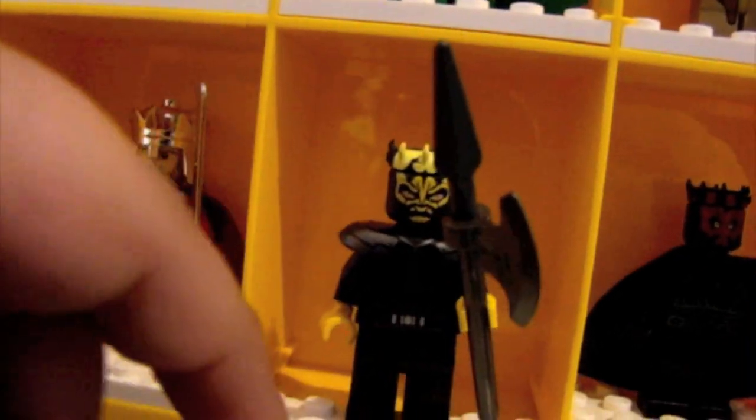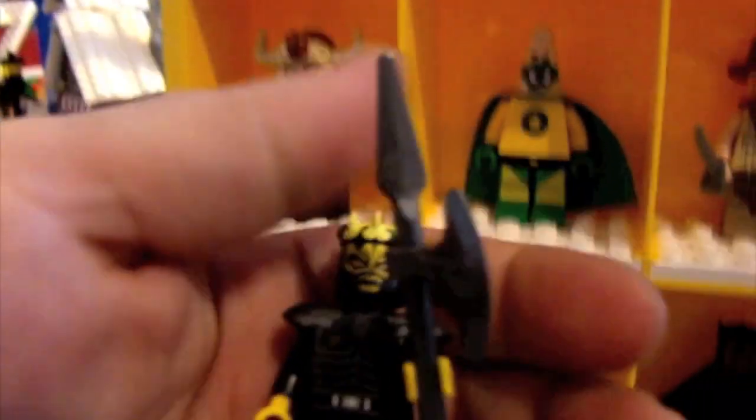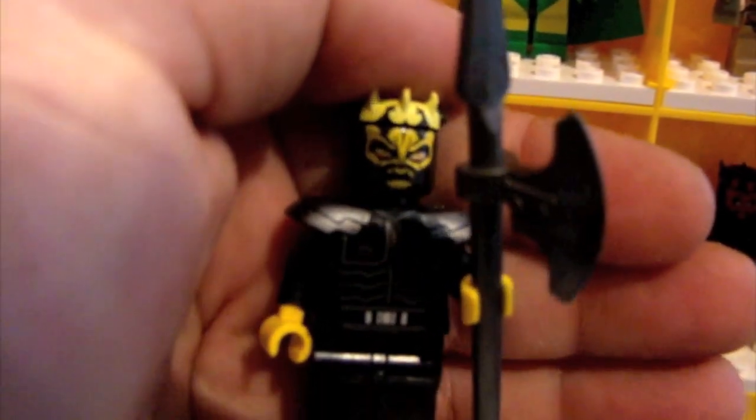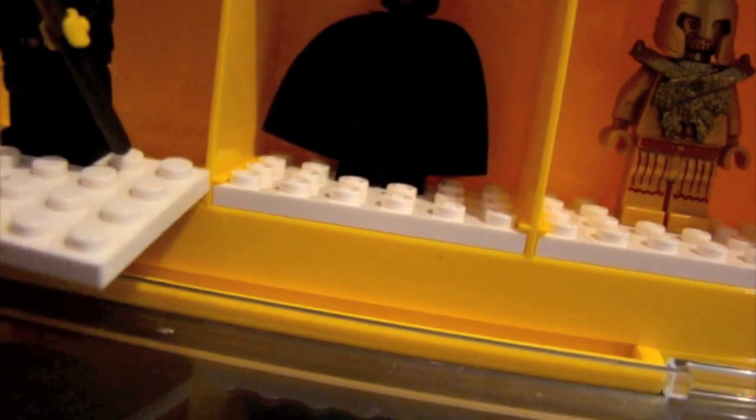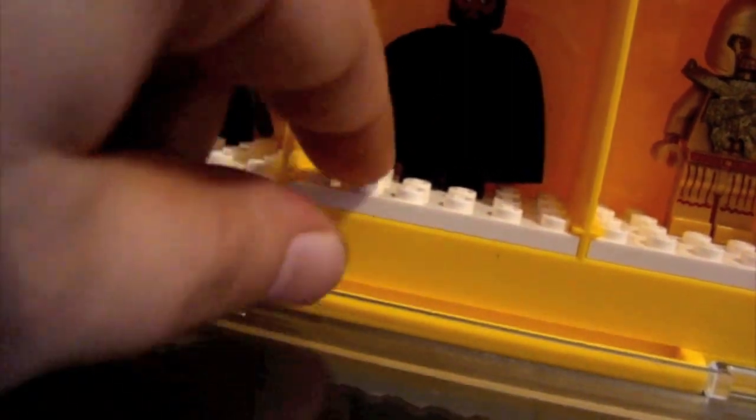Here I have a Sith. These are very attention-getting minifigures, even if you don't like Lego. In my family they like the way these look. Highly detailed. Evil looking. Here's the other one, and this is Darth Maul. These are my two Siths.